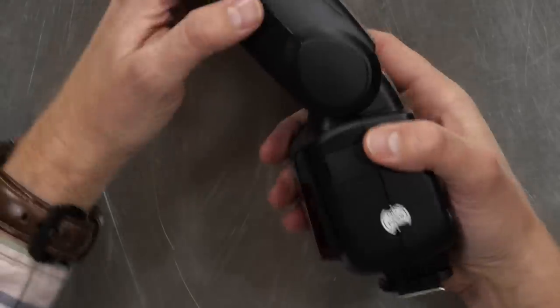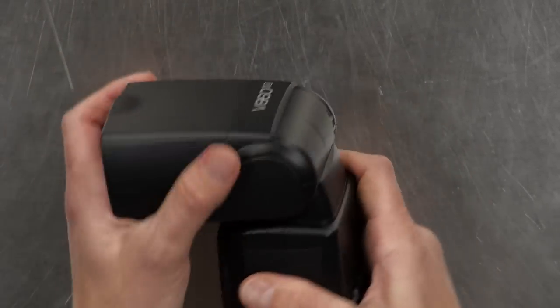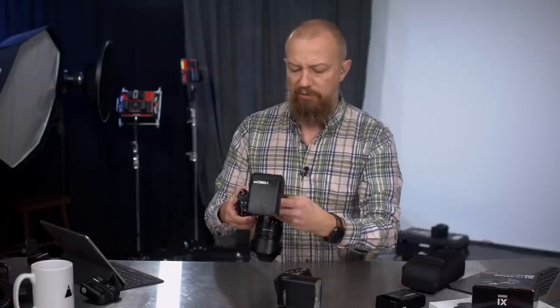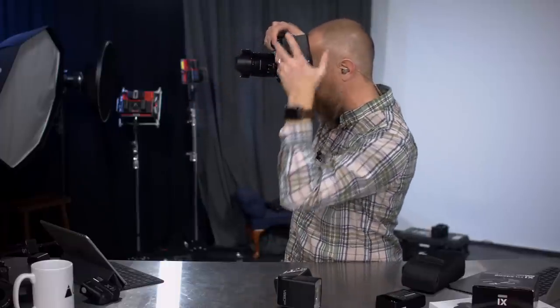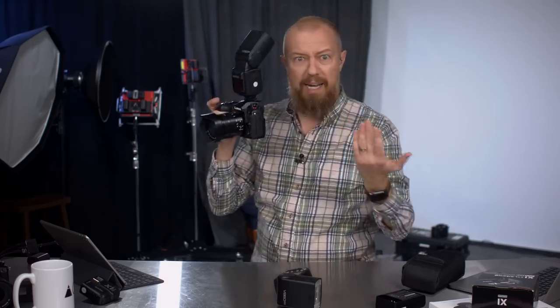The flash has a tilting head — there's no release button, it just tilts by friction and it rotates. The rotation means if I'm shooting portrait orientation I can still bounce the light off the ceiling. It does a full rotation so you could even bounce off the wall behind you. There's no release button, which means one less mechanical thing to go bad — just a friction mount that seems quite snug.